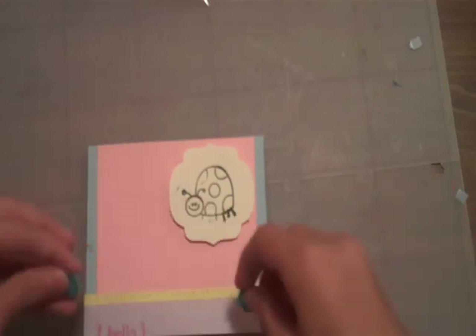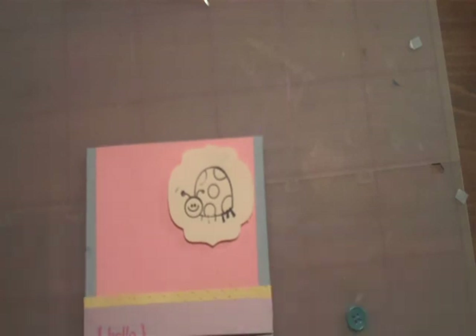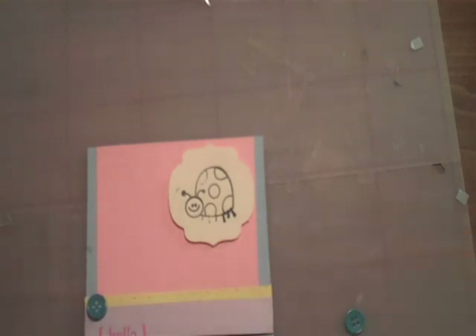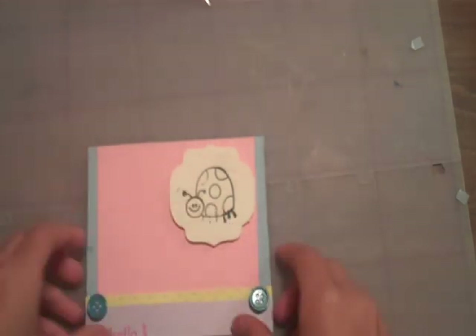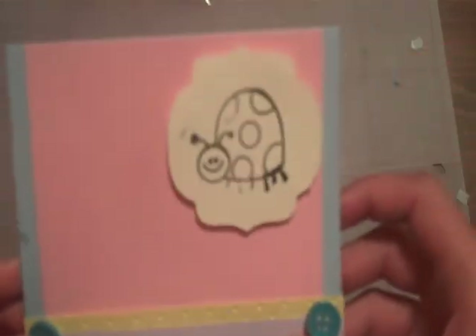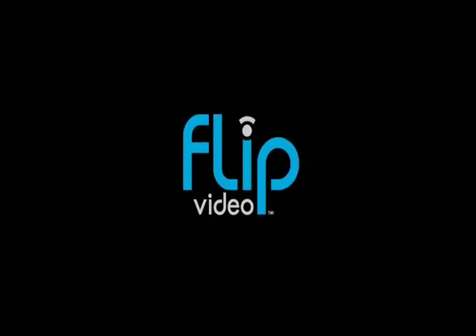And now, last but not least, we're going to add on the buttons that go right there — just give it kind of a pop. So that's a very cute card that is very simple. Thank you guys for watching. Have a great day. Bye!